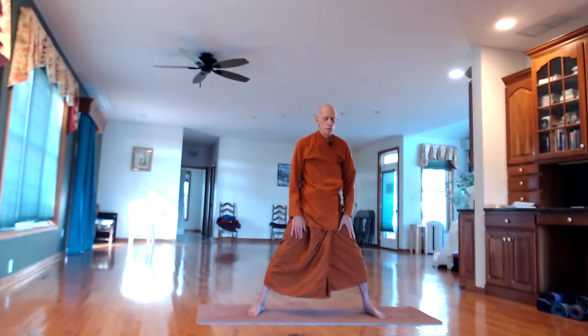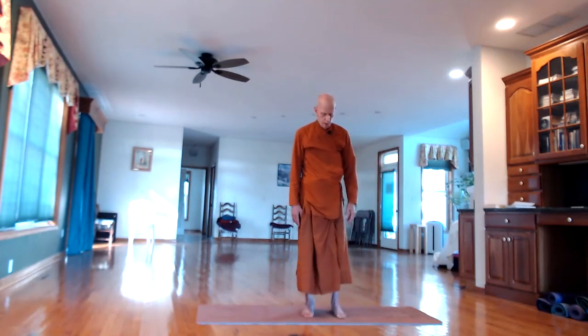Now bring the legs and feet back closer together — keep the feet about four inches apart. Stand straight, relax the shoulders. We're going to do head turning from right to left. Try not to turn your torso or shoulders — just pivoting the head on the neck vertebrae.